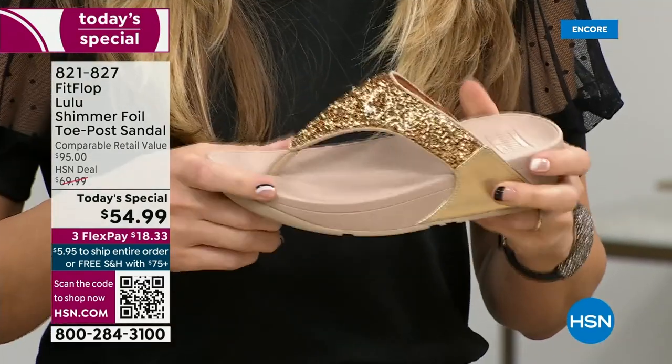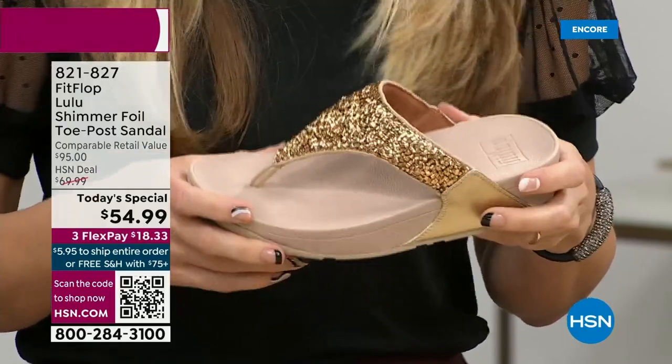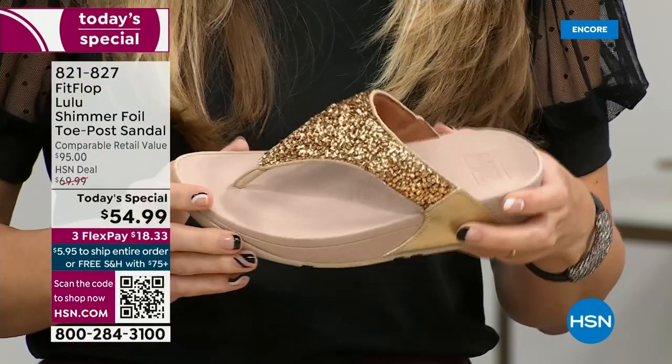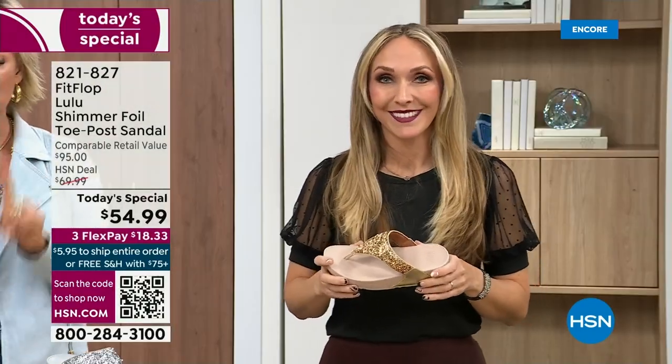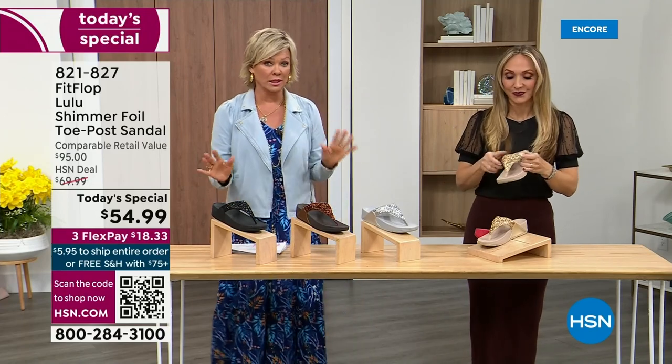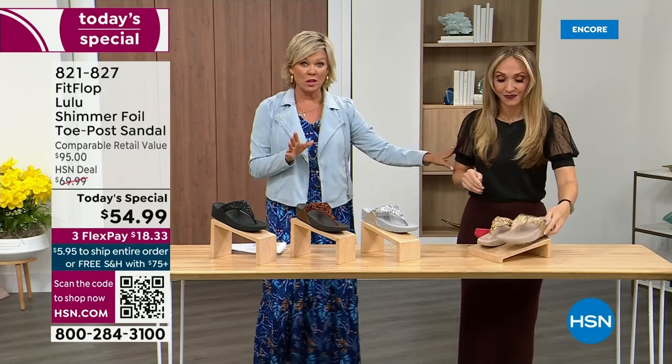When you try your first pair, just make room in your closet, because especially over the next 24 hours we have some killer styles. But nothing is even close to this price point. Our Today's Special price is unbelievable. The last Today Special we had from FitFlop, I want to say it was 2021, and I think it was this price. Where have you found that the price is the same two years later — everything has gotten so expensive. So it's a really good deal.